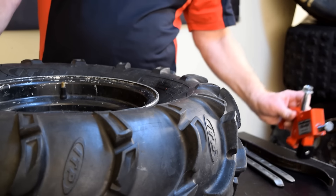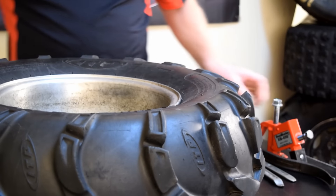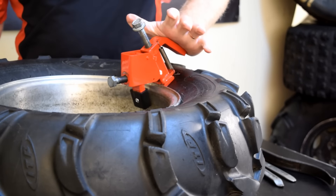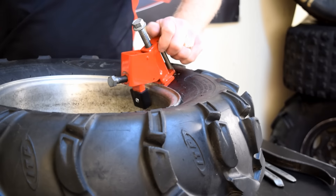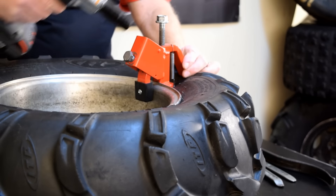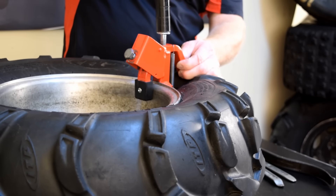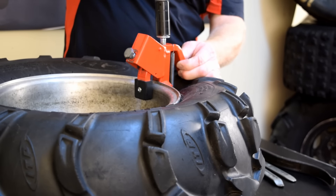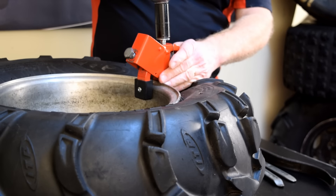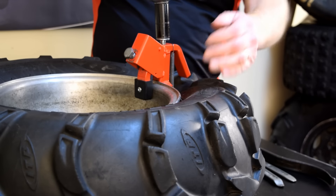Now to do the other side. Apply some spray lube, push down on the handle of the tool, tighten up the clamp. Once again, the bead has been broken in this spot only — I'm going to move the tool over and reapply it.